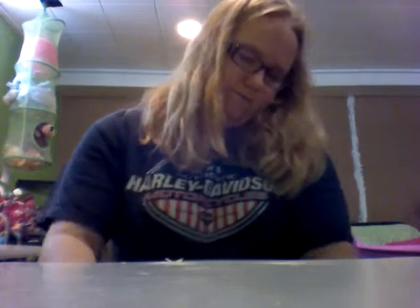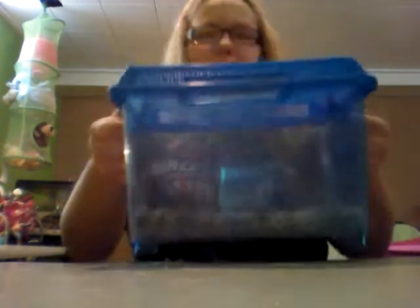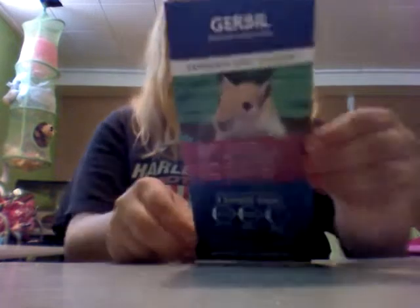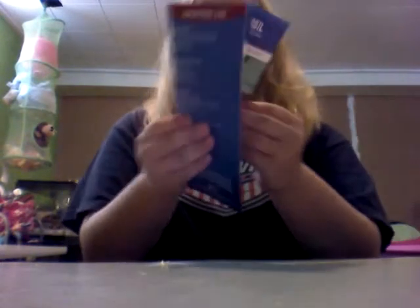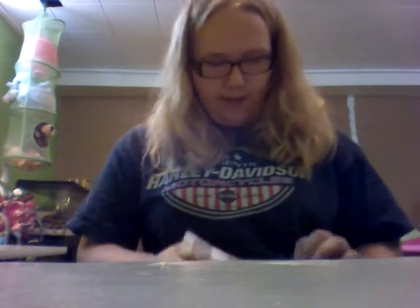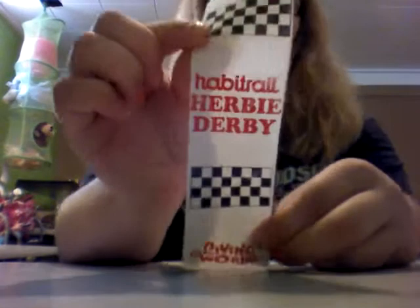Next I don't use this anymore because I know it's not safe, but I have this nesting fluff. Larry also won that at the Herbie Derby. Next I have this Critter Keeper, just for when I clean his cage. And then I have this gerbil care guide that I got at PetSmart when I got Larry. And lastly I have his Habitrail Herbie Derby ribbon.